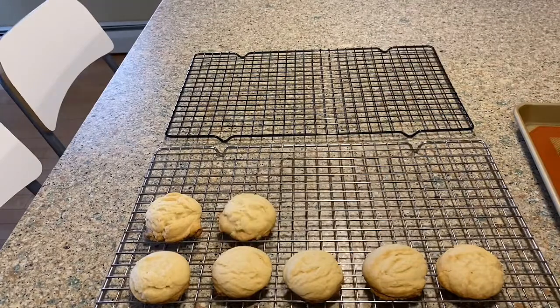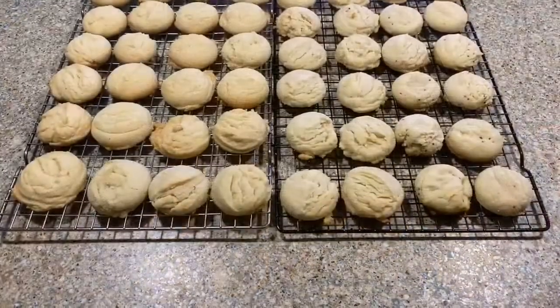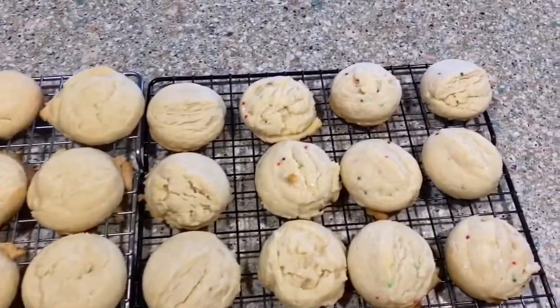They came out soft, chewy, and absolutely delicious. You can check for the recipe link in the description, and that links right to my blog.